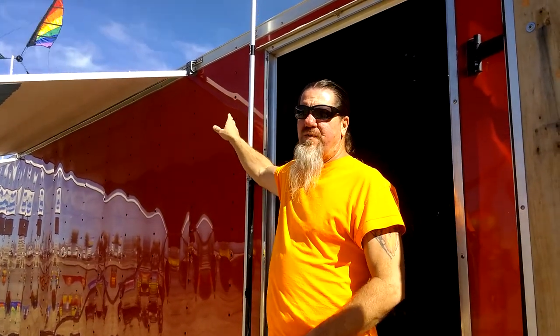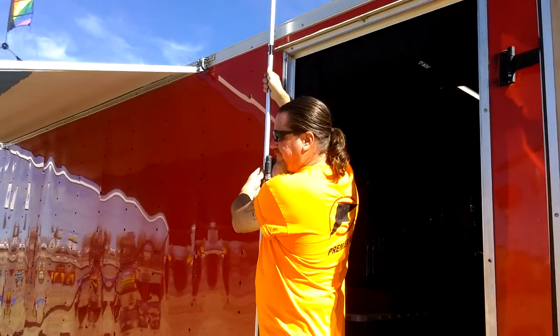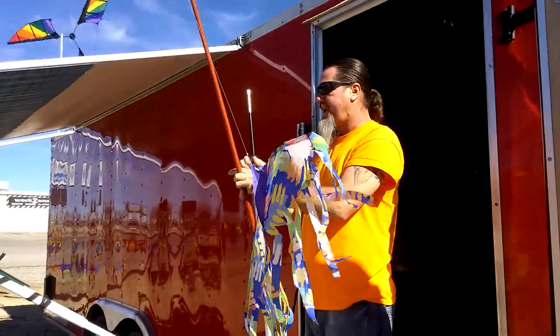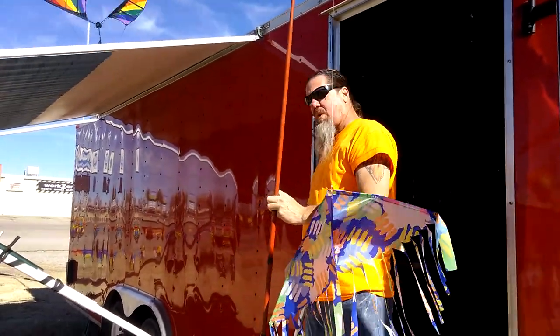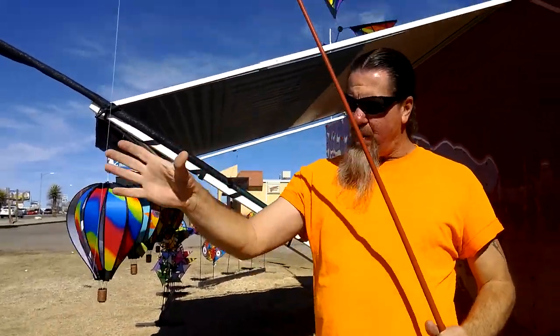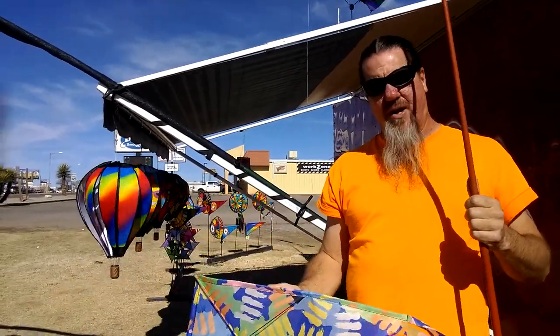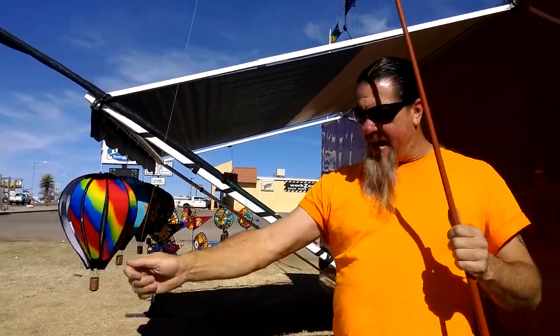Howdy, this is Kurt again with MyWindstuff. We just talked about some windsock poles and I'm going to show you what we've done on our 32-inch Delta kite and our 10-foot windsock pole here. First and foremost, Premier is a kite company, so we always display a kite, even something as simple as this on our display at all times.